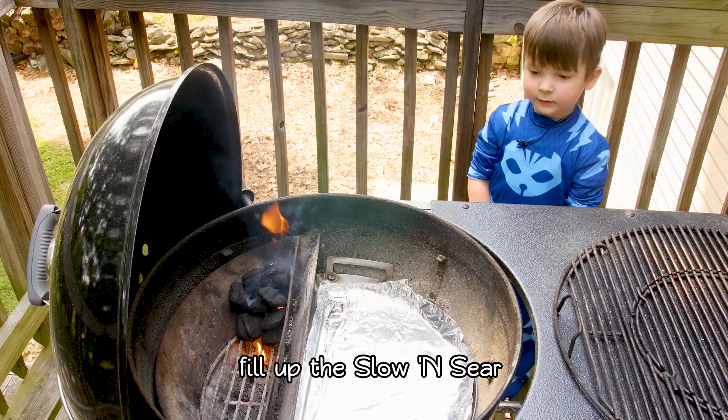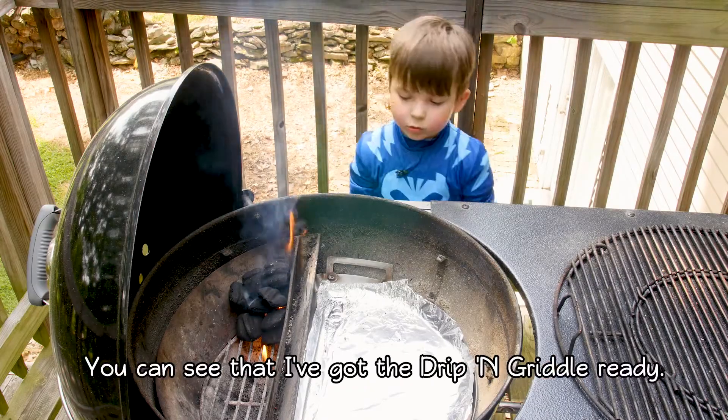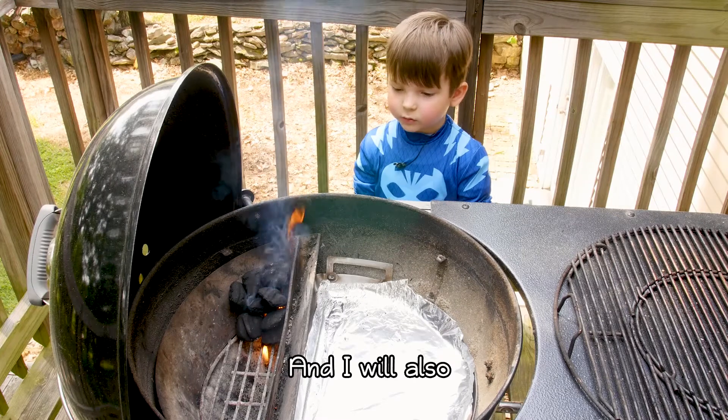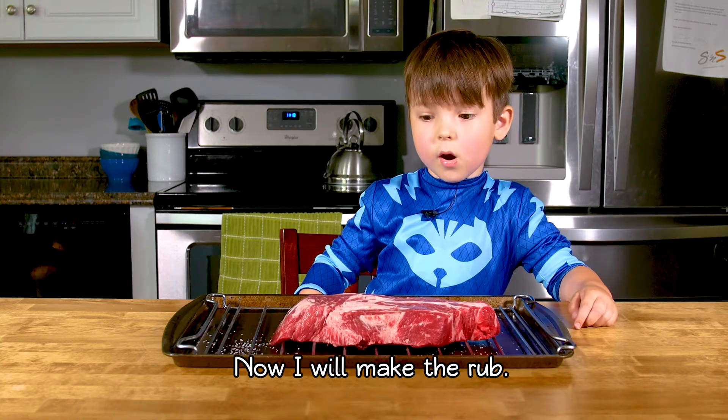I'll fill up the chamber here. And that's ready. I've got the drip pan ready — it'll catch the juice from the meat. And I'll also put water in the water pan.